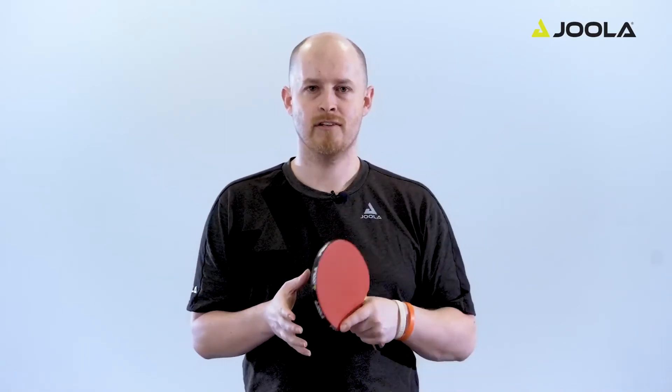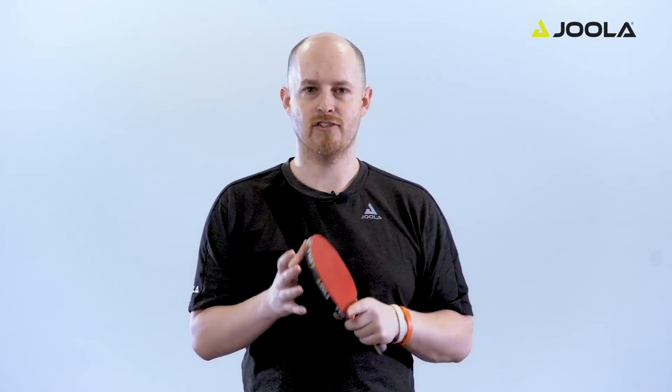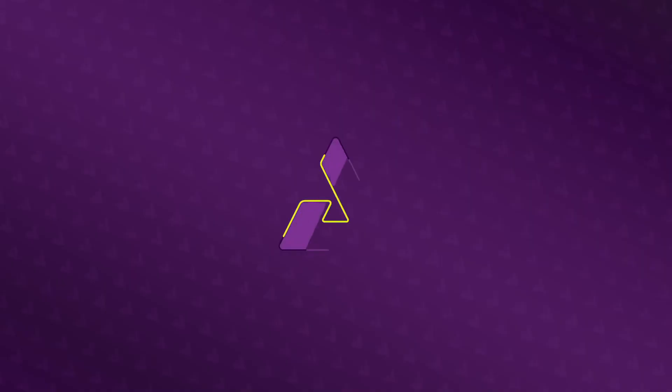There are a couple of things that you want to avoid when you're learning the forehand push. The first one is swinging at the ball too much or also scooping under the ball. The second one is pushing at the ball too hard or having hands that are too tight. So just stick to those three basic tips and you should be able to master the basic forehand push in no time.